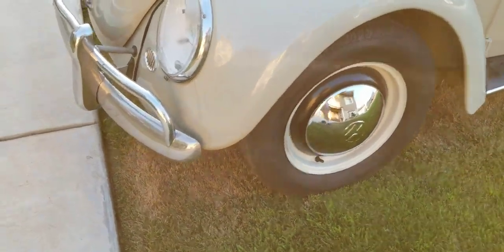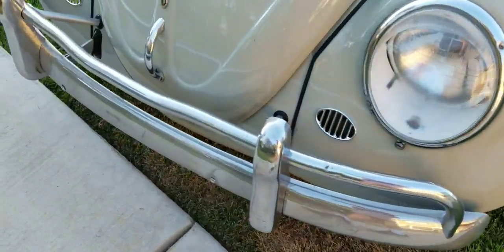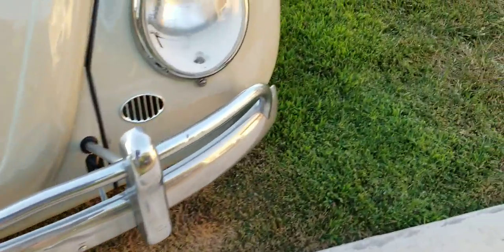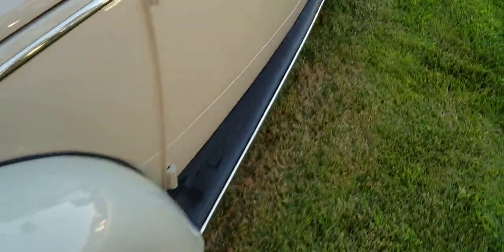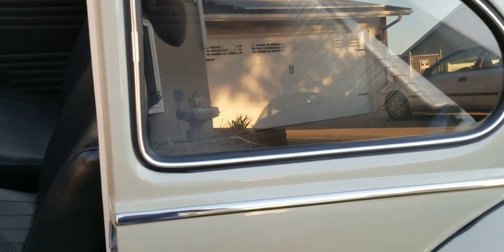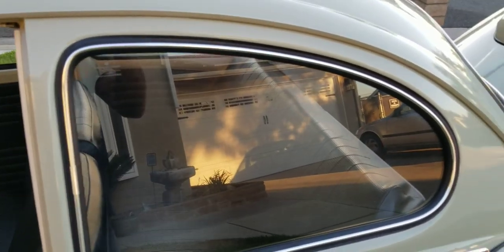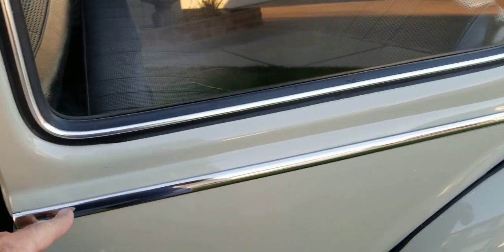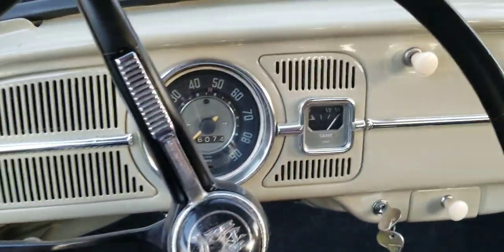Let's take a look at the front bumper. You can see it has some patina — it's not a new bumper. Some of the headlight rings are older, not new. Some of that stuff being new is not good. The window rubber is all new from Wolfsburg West — high quality. The trim pieces are all done in stainless steel instead of aluminum — high polish stainless steel.